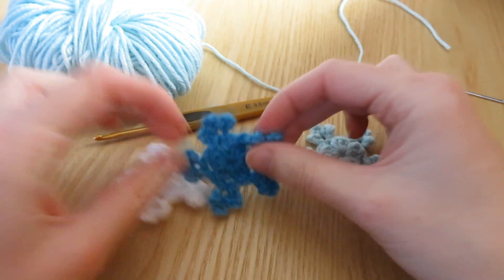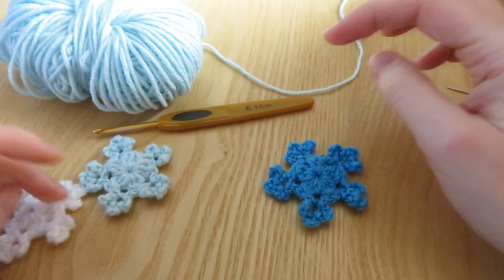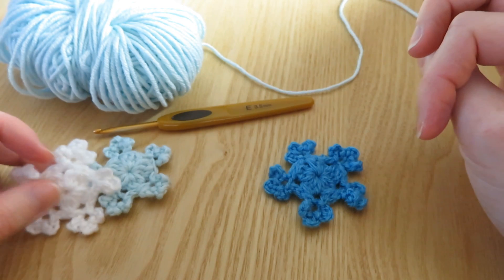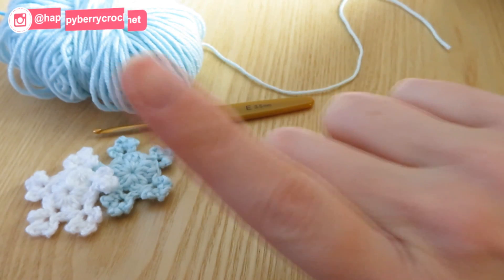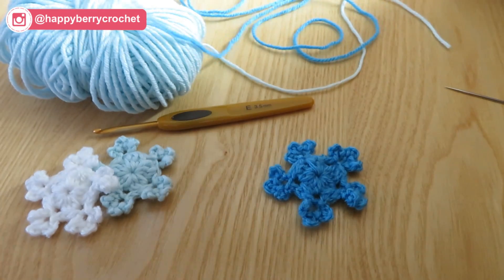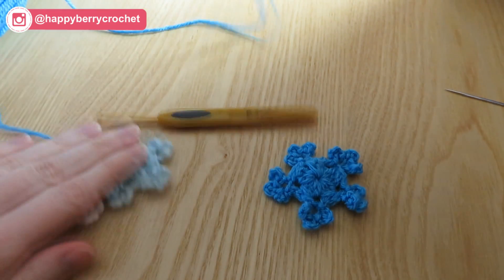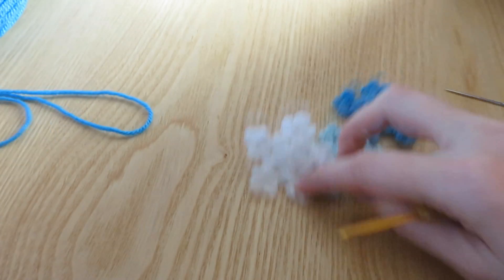I'm going to make another one - let's do a dark blue one this time. I did a sky blue one on Instagram live. Eventually I will figure out how to do YouTube live videos; it's just easier on Instagram because I can do it via my phone. If you want to check me out on Instagram, there is the little link up there. I'm going to take some blue yarn.